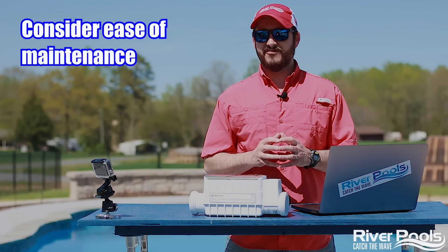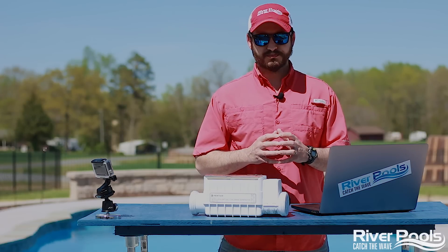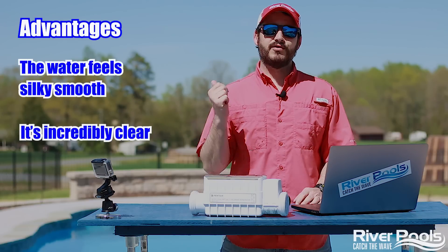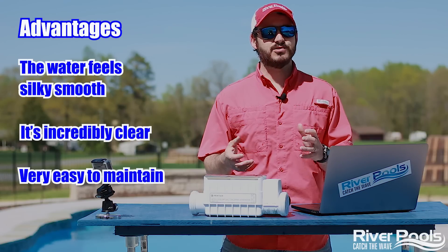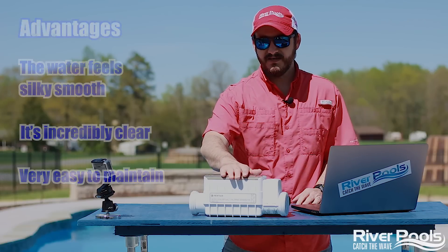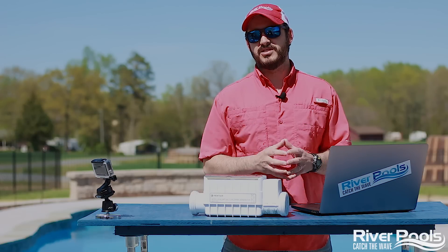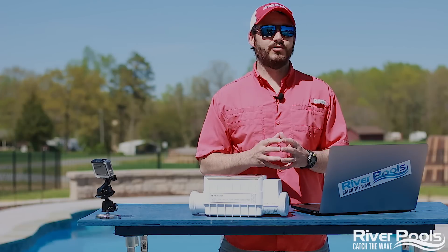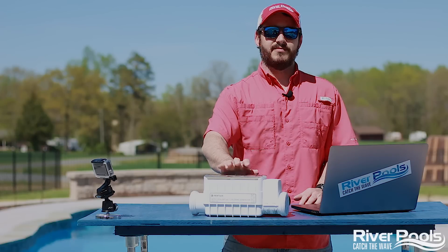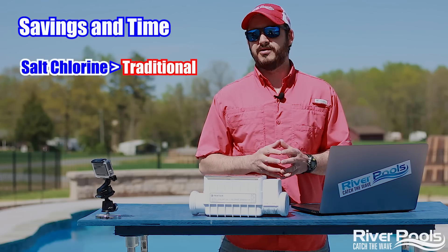But you should weigh in the ease of maintenance — that takes us to the pros and cons of a salt chlorine pool. The advantages are the water feels silky smooth, it's incredibly clear, and they're incredibly easy to maintain. They're virtually hands-off, other than monitoring your pool chemicals to adjust the amount of electricity going to your generator, which will produce either more or less chlorine depending on usage and other contaminants. Just some weekly monitoring is all you really need.